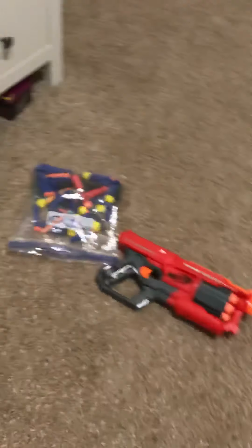I recommend buying this gun — you can do pretty well with it, especially close range. It can also shoot pretty far; in my cul-de-sac it can shoot more than halfway across, so it's a decent range. Not too hard to load either. I recommend it. Please like and subscribe, see you guys next time!